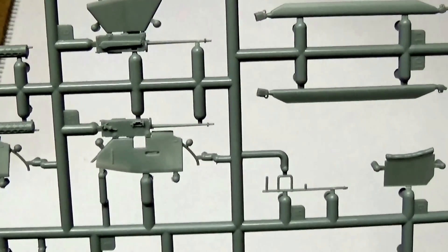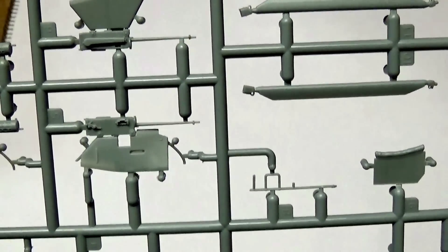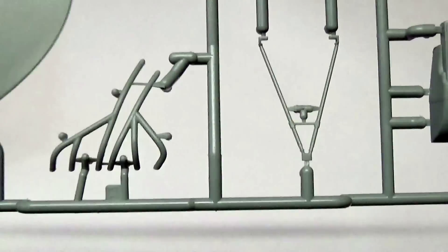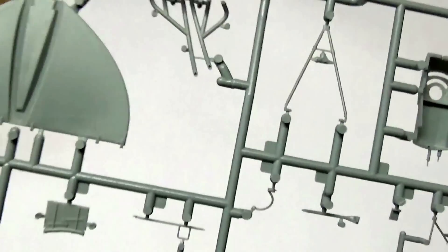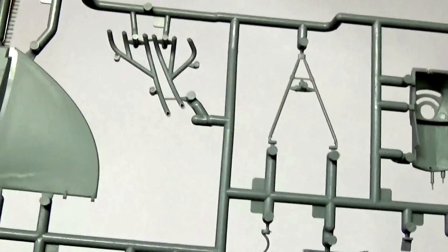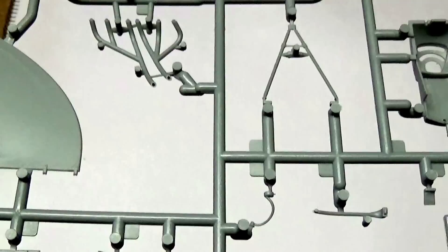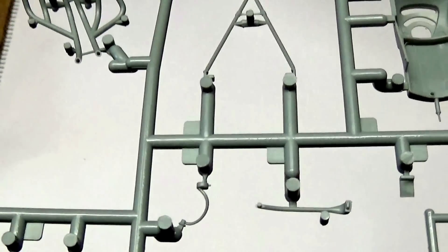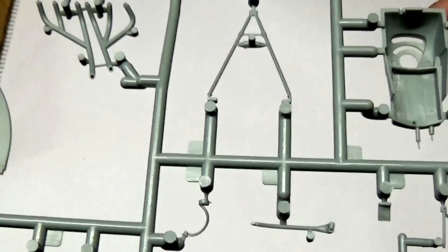The jacket on the detailed version is all supplied on an etched brass fret, and that's for the more skilled modeller. Another nice thing on this sprue is the exhaust pipes — these are only on one of the options, but they are actually hollowed out for you. I wouldn't really want to try and do that myself, but to have that actually hollowed out is very, very nice. They are beautifully done.